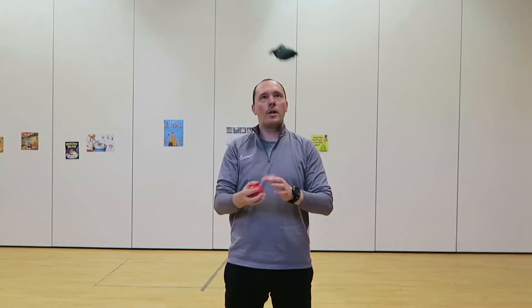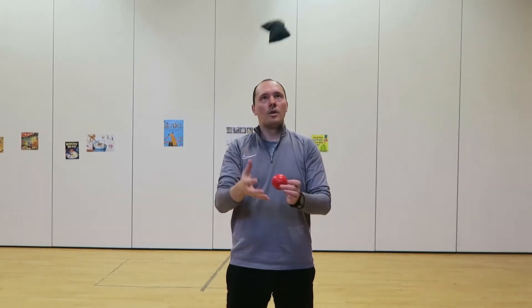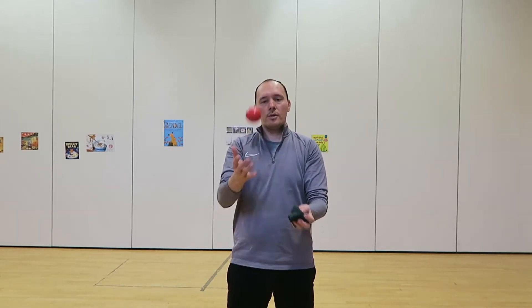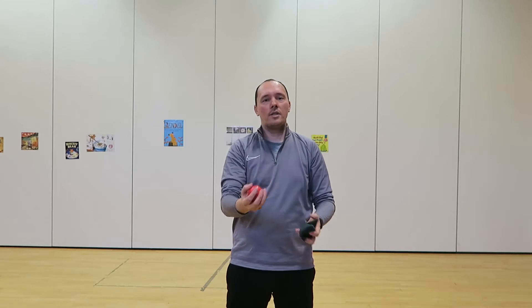Ready and go: throw, place, catch. Throw, place, catch. You can keep doing it. Don't throw it too high because you might throw it over your head, or too far away from your body. Keep it in your eyesight — don't throw it above your head. You can also do it the other way: throw with the left and catch with the right.